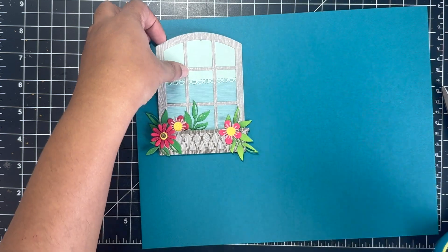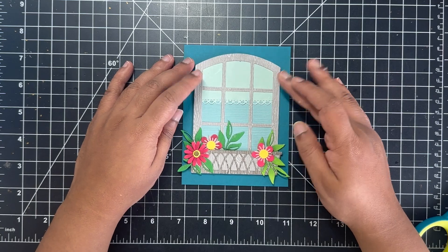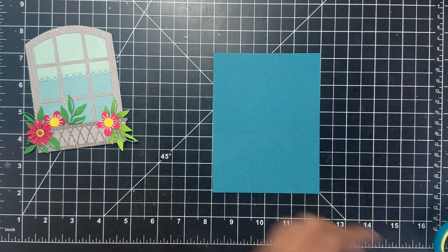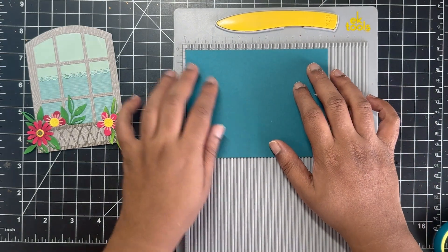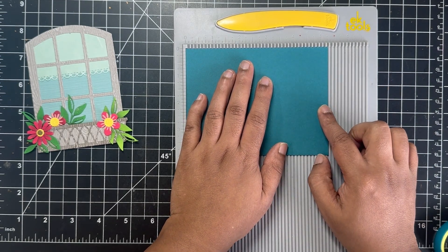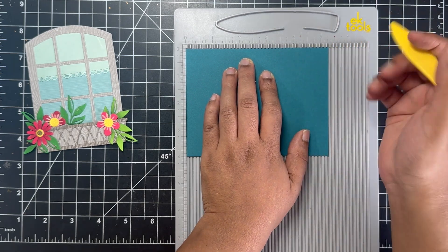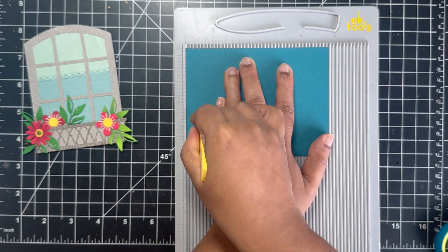This background represents looking at the house where the window is. I used a solid teal color cardstock cut to 4 by 5 and a quarter inches, slightly smaller than an A2 size card base. I wanted to add a slight texture on this background panel. You could either emboss it using a straight line embossing folder, or create score lines. I created score lines at every half inch to create that textured look seen on most houses in my area.